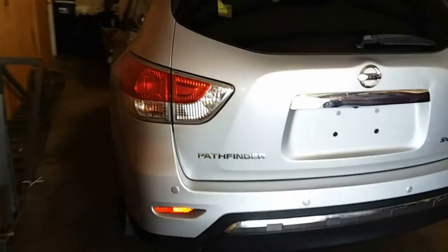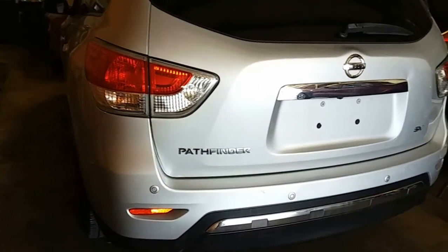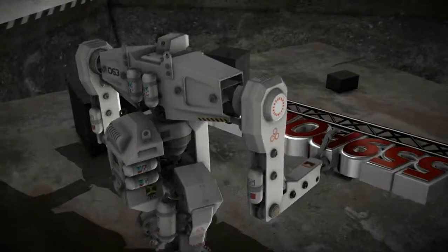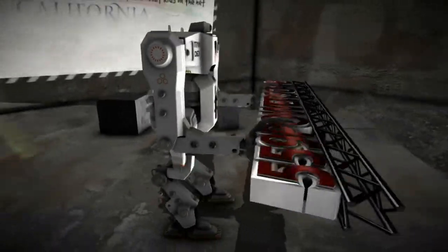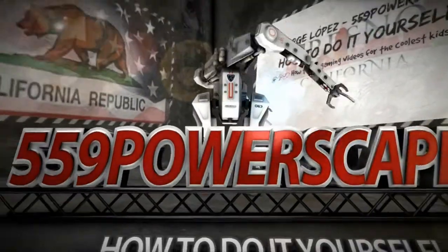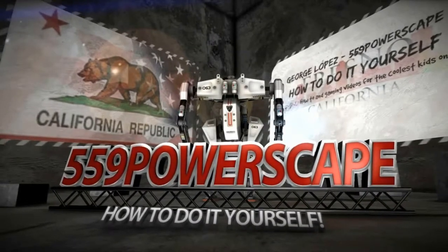Today we're going to replace the mass air flow sensor on a 2013 Nissan Pathfinder. There are two possible ways you could do this. You could simply disconnect the pigtail from the mass air flow sensor, which is located in the air box right behind the battery.